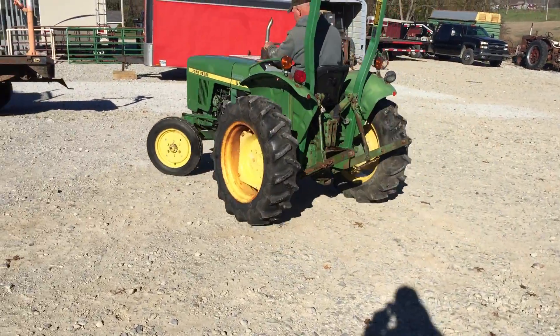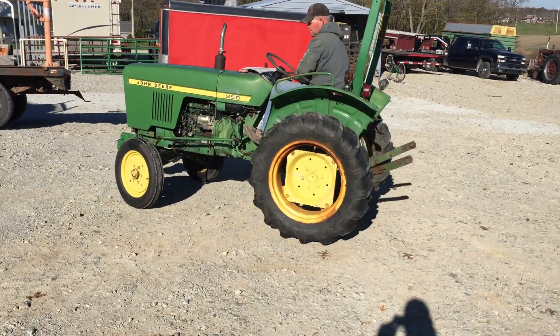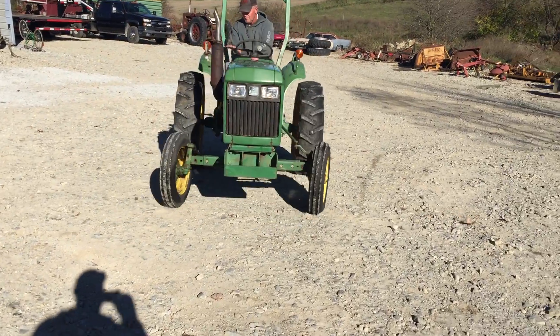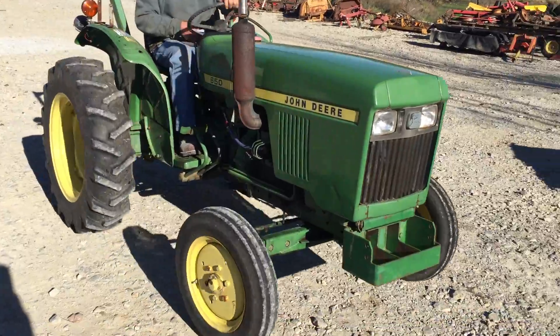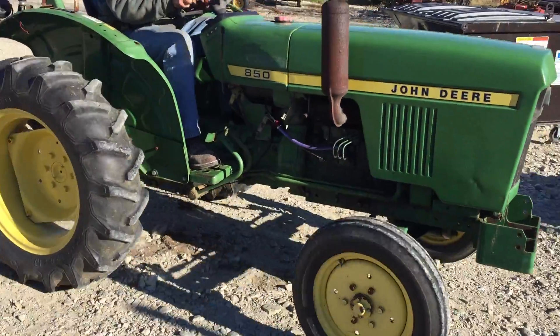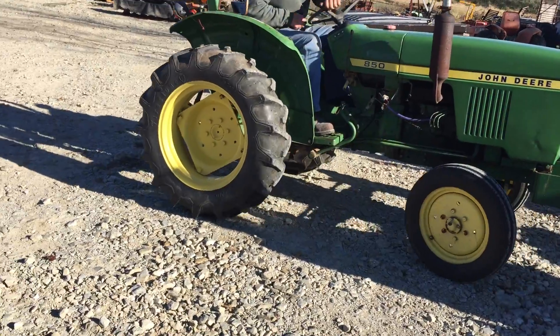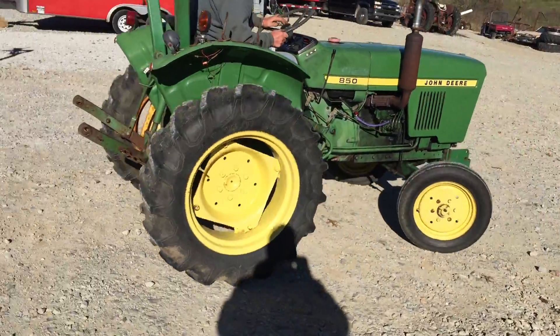Here's a little John Deere 850 tractor. One rim there is looking a little on the rough side, it's still holding air good, I don't think it's hurt. Manual steering, two-stage clutch for the PTO, all that's working real good. Tires on the back probably 80% tread good, good tires in the front.